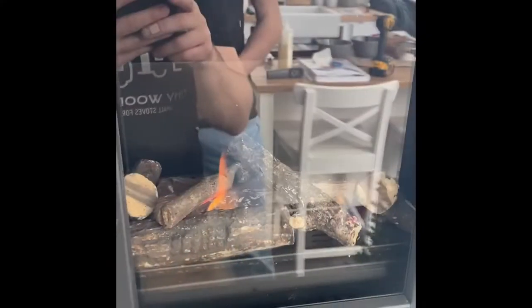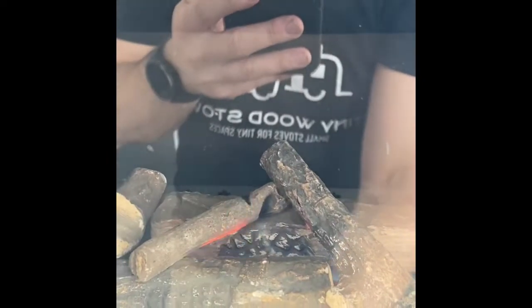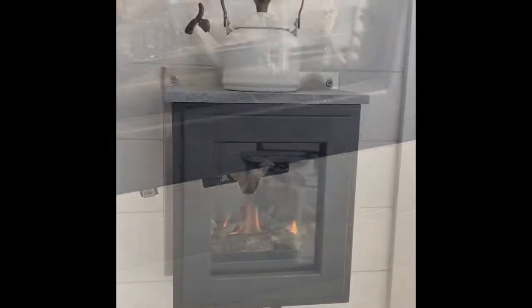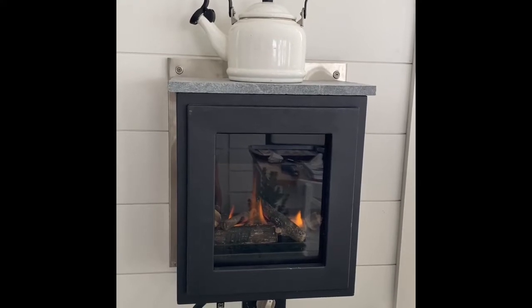It has a little ceramic log set inside. Right now we're just using a soapstone, kind of a faux top cooking plate. That would probably be some kind of cast aluminum or cast iron on the top.